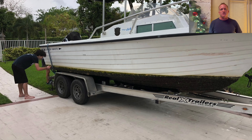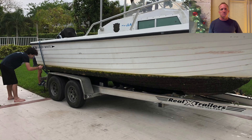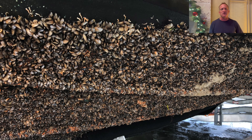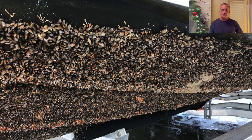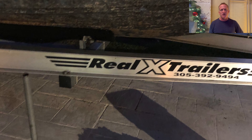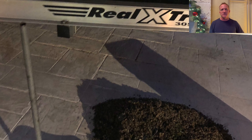You can see the boat is absolutely just covered in barnacles. There wasn't a square inch on the bottom of that boat that didn't have barnacles — some areas looked to be about an inch thick, other areas three quarters of an inch thick. We got it into our driveway and immediately started trying to scrape them off. We spent a couple hours with scrapers scraping barnacles, and you'll see the pile of barnacles we ended up with on the driveway.